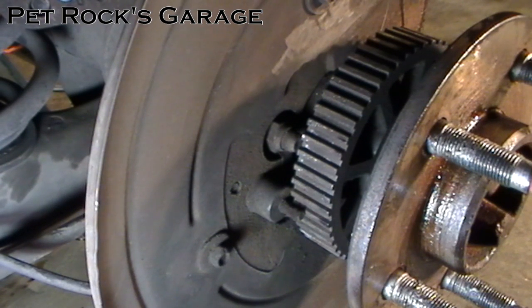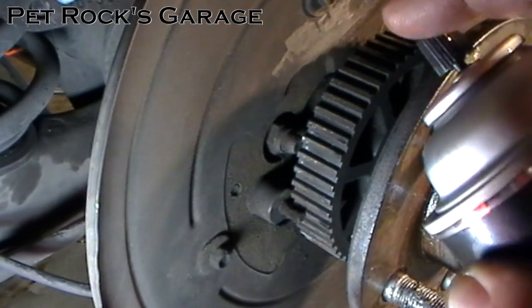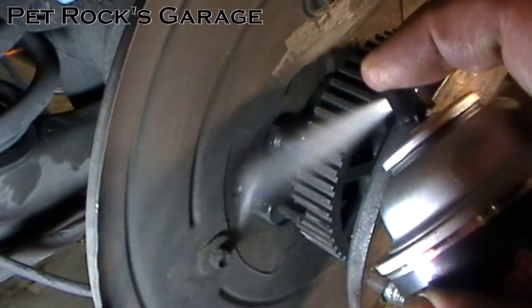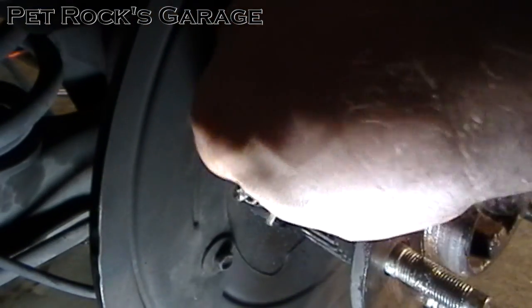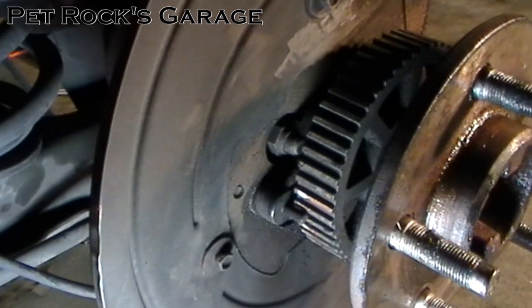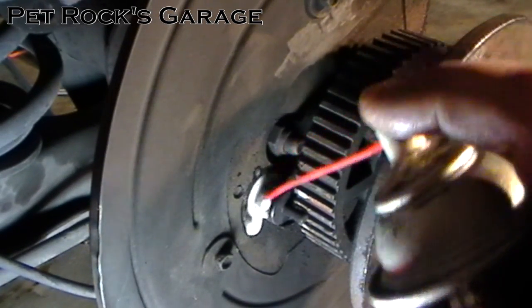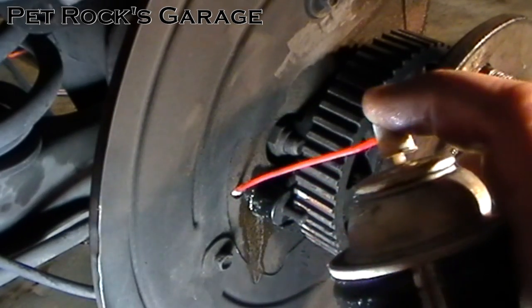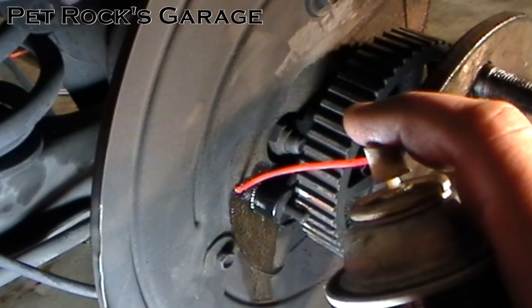They're also pretty expensive for what they are. So I typically take some brake cleaner and hose down both sides and wipe it down. This helps remove some of the crud so that the penetrating oil will have a chance to get in there. You also want to get the hole that the bolt holding the sensor on goes through.